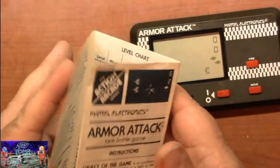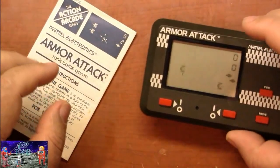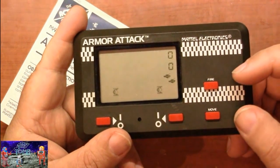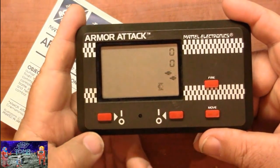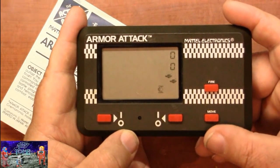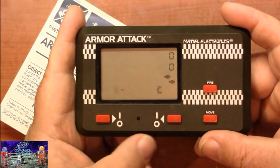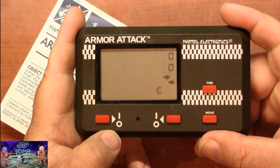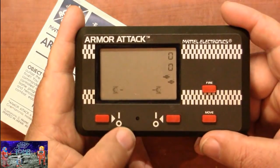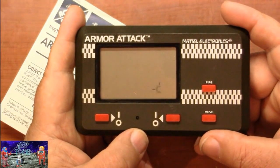Let's take a closer look at the game unit itself. We have our fire button, our move button, and our turret control — right and left. Basically you aim the turret, and if you hit move you're going to move one square in that direction. If you hit fire, you'll fire that direction. So you're using your turret to aim, and also to aim where your tank's going to go.